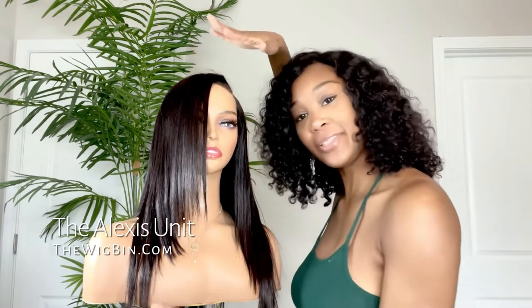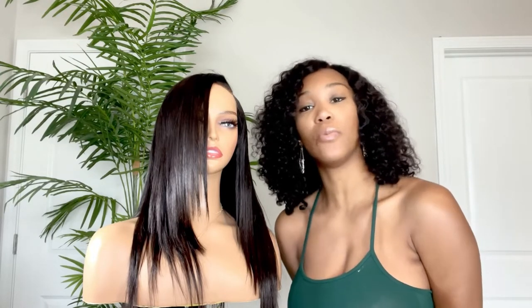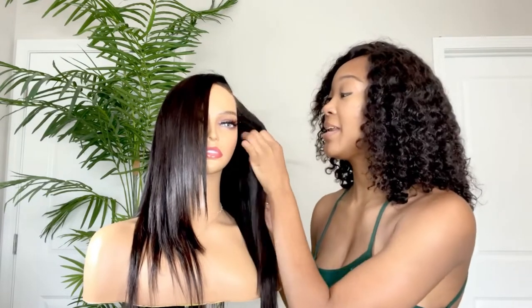All right, guys, getting right into it. The wig that we will be focusing on today with our five tips is going to be the Alexis unit. This particular unit is very low maintenance. It's also versatile. It's already framed to the face and pre-cut, so if you were to go from a sleek straight look to a full head of curls, you would do so effortlessly. This is also a custom glueless unit, so it does come to your size and circumference of your head, so you don't have to worry about it slipping off or feeling too baggy or too small. And we're going to slide into tip number one.